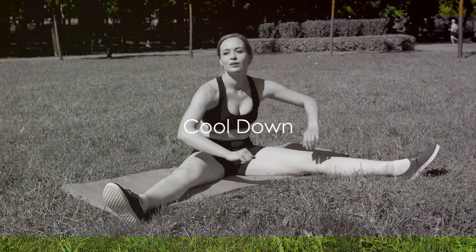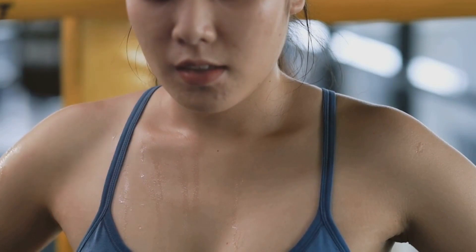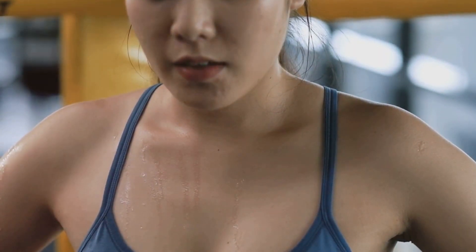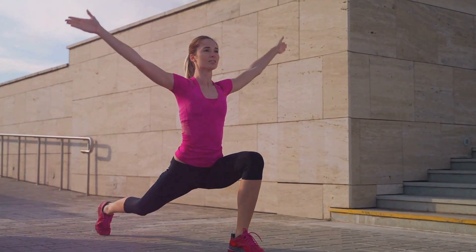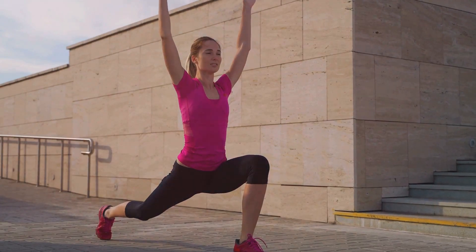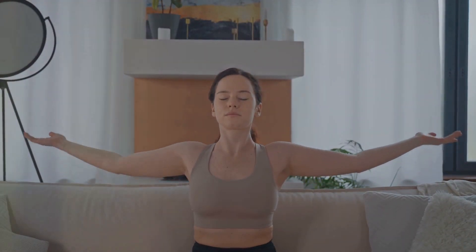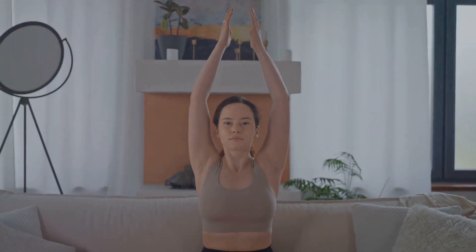Great job! Now let's cool down. Cooling down is not just an afterthought — it's a crucial part of your fitness routine. After all that stretching and moving, your muscles and heart rate need a moment to return to their normal state. Think of cooling down as the gentle finale, the curtain call after a well-performed play. Begin with some deep breathing exercises. Inhale, hold it for a few seconds, then exhale slowly. Feel your body gradually relax as you release the tension from your muscles. Let the rhythm of your breath guide you, washing away any remnants of stress and fatigue.